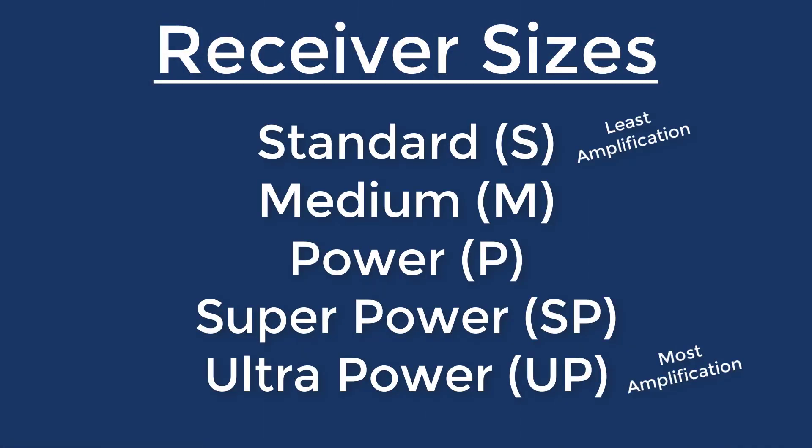Think of the receiver as a speaker — the part of the hearing aid that sends amplified sound into your ear canal. Receivers come in different sizes. Starting with the least amplification and working our way to the most, you have standard, medium, power, super power, and ultra power receivers. This range of sizes gives us the ability to treat nearly any severity of hearing loss, from mild to profound.